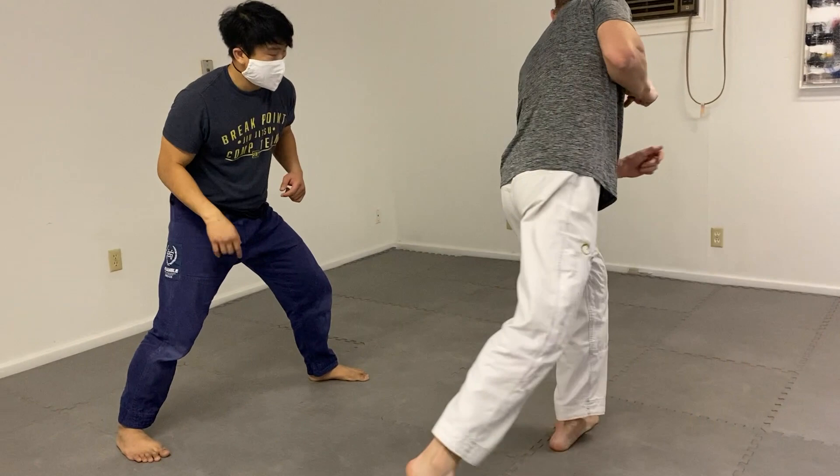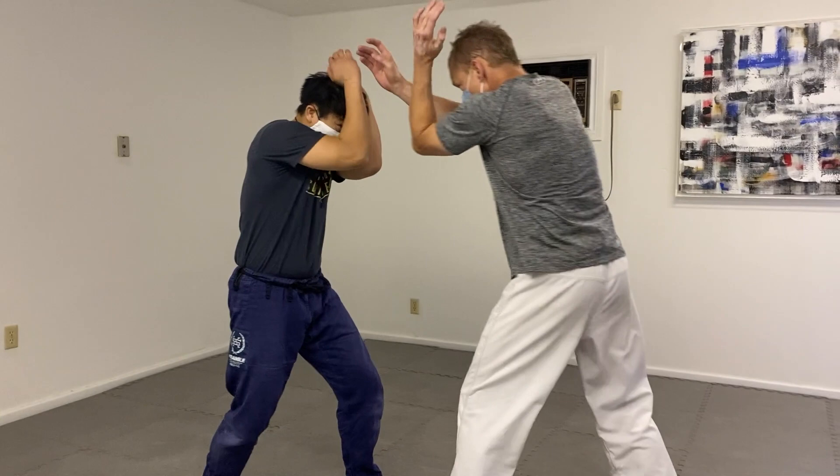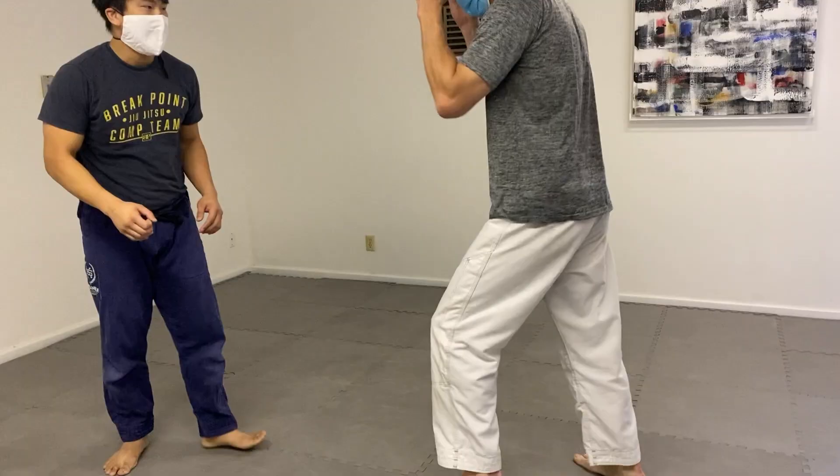So here the person in blue tells him to take a step back so that the knee kind of loads — the leg loads for the knee. Big step back, throw the knee.